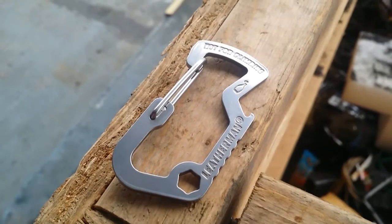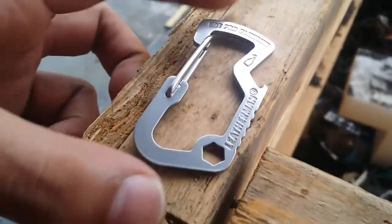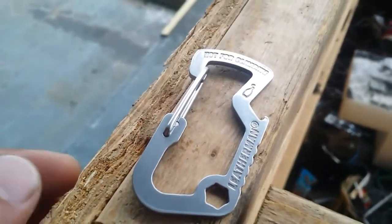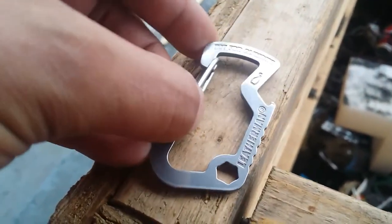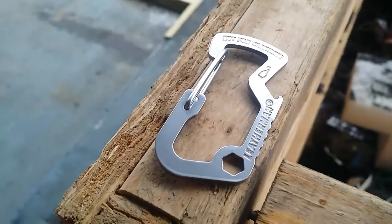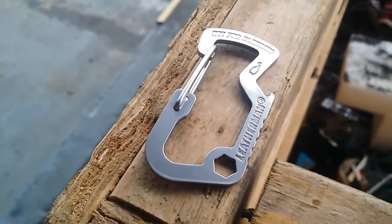Hey, what's going on guys, Jason here from Poor Man's Preparing. Just a quick video this morning — I got this Leatherman carabiner when I bought my dad a Leatherman Sidekick for Father's Day. It came with it and he didn't want it, so I was glad to take it. I usually carry my keys on one of those cheap little carabiners that always seem to break and wear out very quickly.